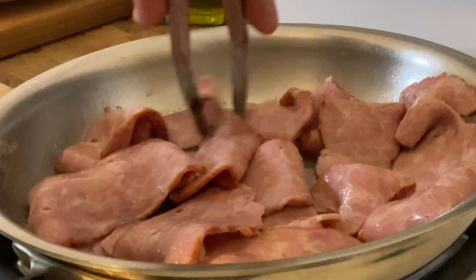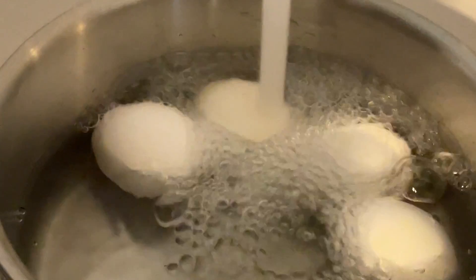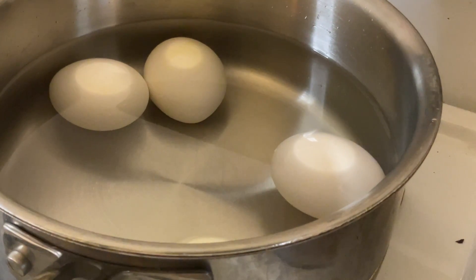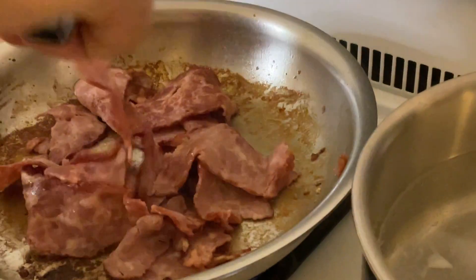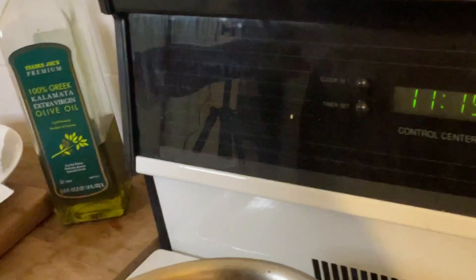In the meantime, we're going to prepare the boiled eggs. We're putting cold water on the eggs just to cover them. We're going to turn the heat high, let it boil, then shut off the heat, put a lid on, and leave them for 10 minutes — and we're going to have the perfect boiled egg. The turkey bacon looks ready; we're going to remove it and put the turkey burgers right in the same pan.